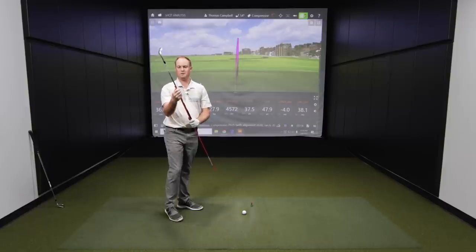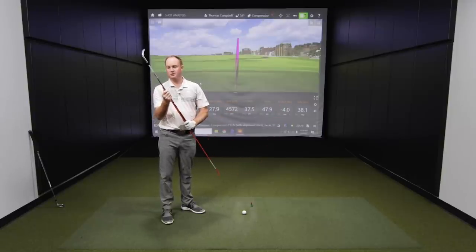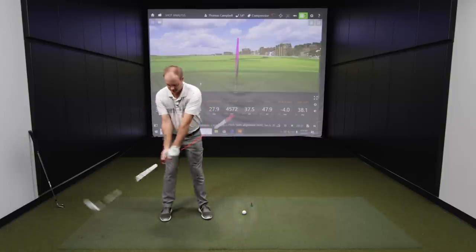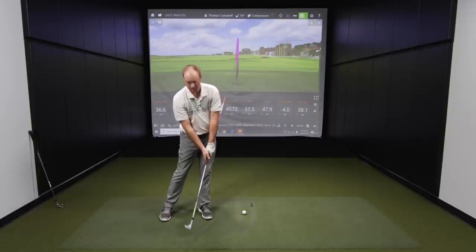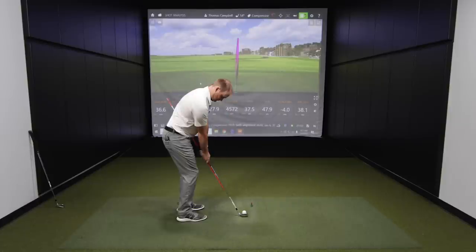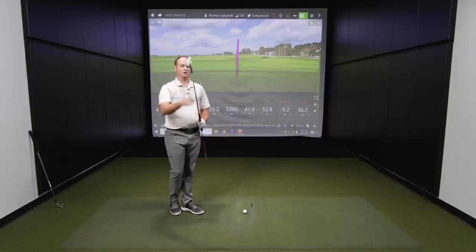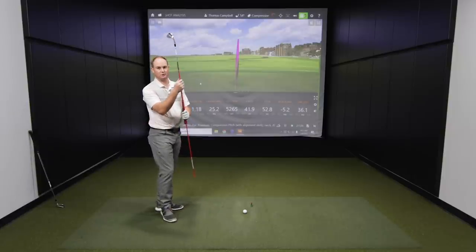I hit several compression pitch shots to show you the technique. I'm not trying to hit it very far — just about 40 to 50 yards. It would be a great idea to put out a target on the ground at about 40 to 50 yards to work on your pitching, as this will really help your short game as well. I'm not swinging way back or way through — I'm just trying to get the feeling of that impact where we are compressing the ball. Notice this shaft is on my left side of my body. At impact, we're really forcing our body to turn through and compress the ball. Speaking of dynamic loft — this is a 54-degree wedge, and at impact my dynamic loft was 36 degrees, really compressing the ball so there's not a lot of loft at impact.